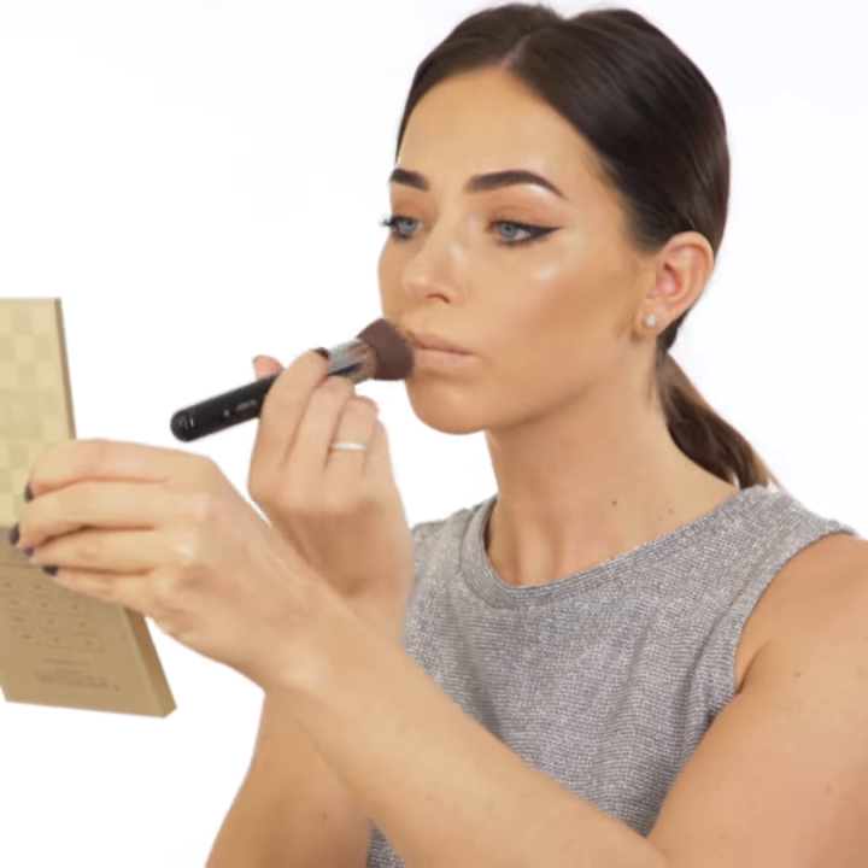How to apply lip liner and lipstick. Lips should be dry, and you can also add a little foundation to get the maximum pigment from your lip liner and lipstick.